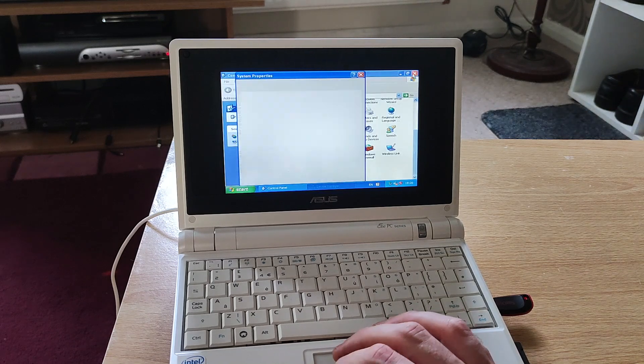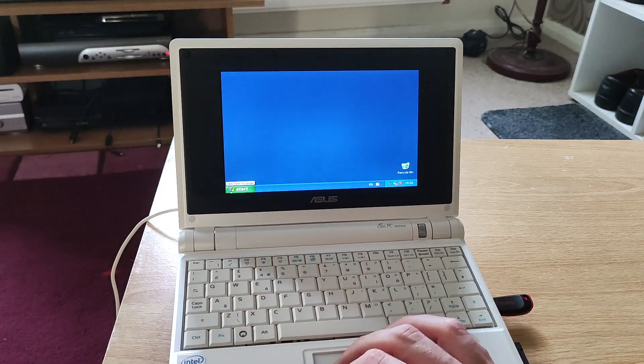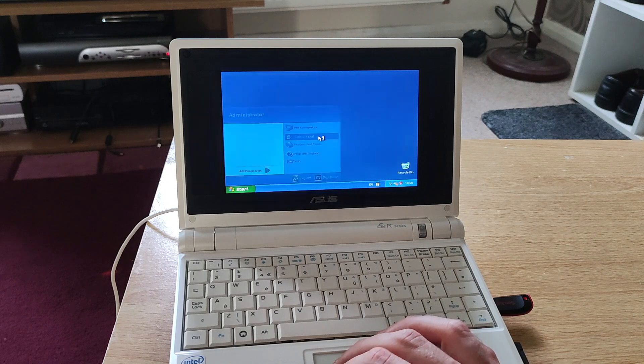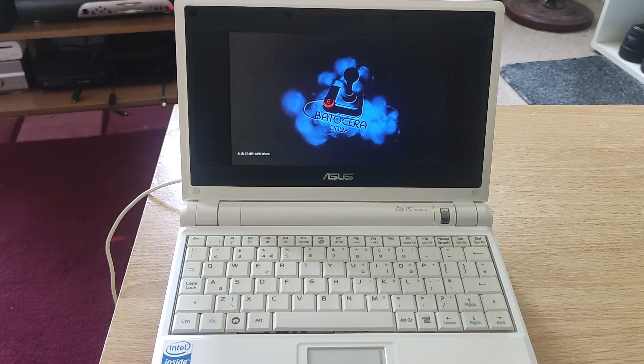But let's get right to business. This is the main event. This is the main reason why I probably purchased this Asus EEE 701 PC the other day - and it's Batocera Linux. So let's have a look. I probably haven't pronounced that right.